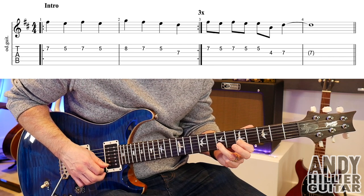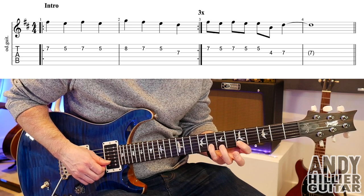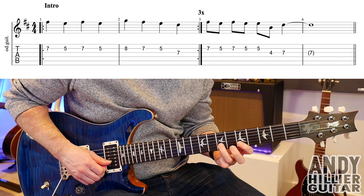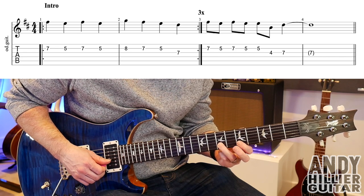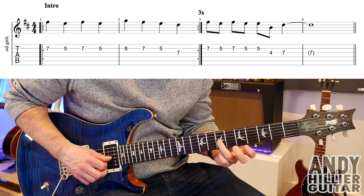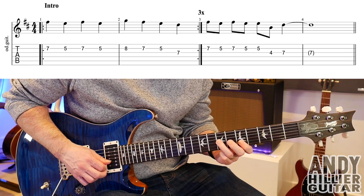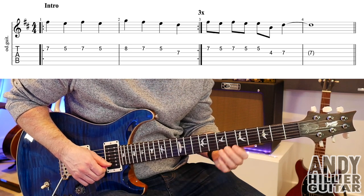Then into bar two, I'm going to B8 and then B7, B5 and then up a string to G7. So bar two goes like this — so the first two bars together go...